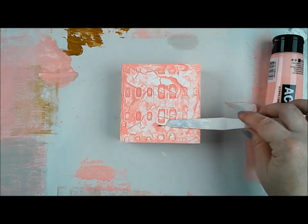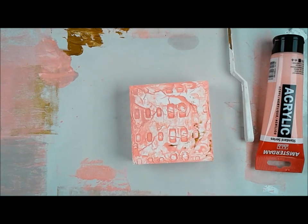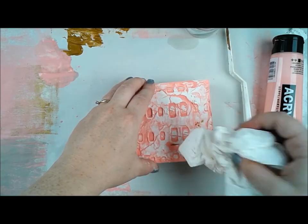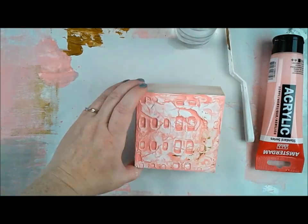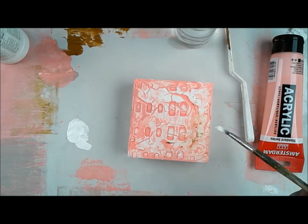Then I decided to add this gold — the Dina Wakley gold — after everything was dry. I started scraping it on in some areas, but right away I was really not liking it, not liking how it was turning out. So I got it wet and tried to wipe it off, but because I had scraped it on so thinly, it was a problem.